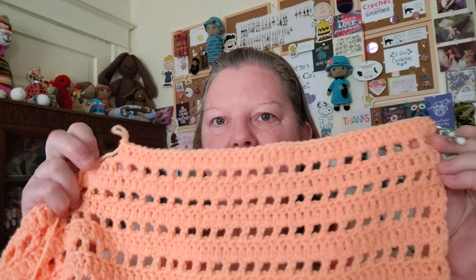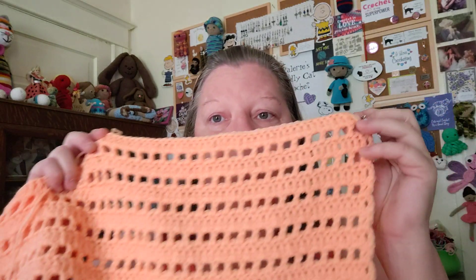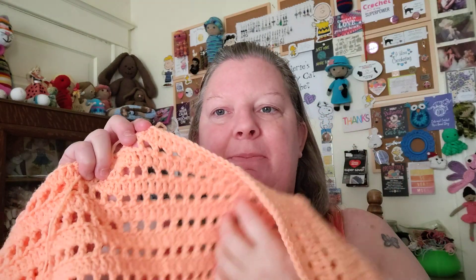I'd say I'm maybe a third to a quarter of the way finished. I'll take off my progress keeper and put it where I'm at today, then next week I'll show you how much more progress I've made. I'm really enjoying this — I don't typically enjoy working on blankets, but this one goes really fast, which is helping a lot. It's so pretty. I'm definitely going to be making this pattern a lot. It's made with Lion Brand Pound of Love in the color Creamsicle.